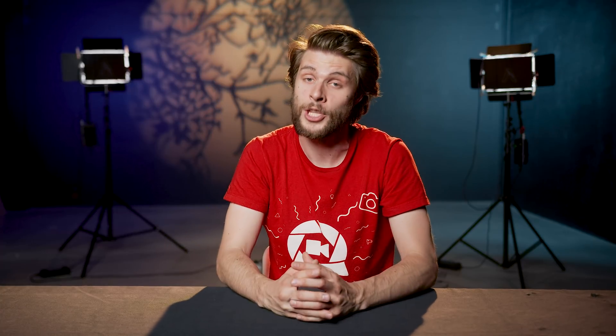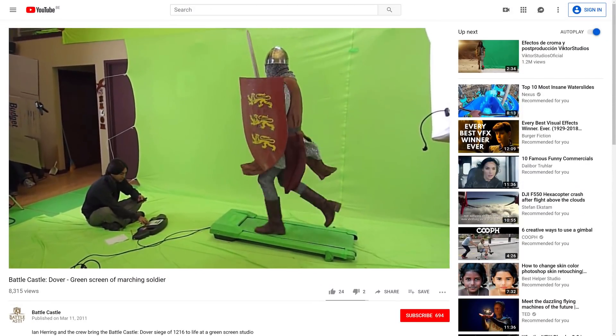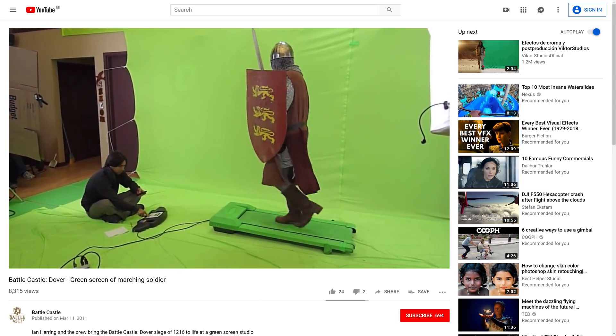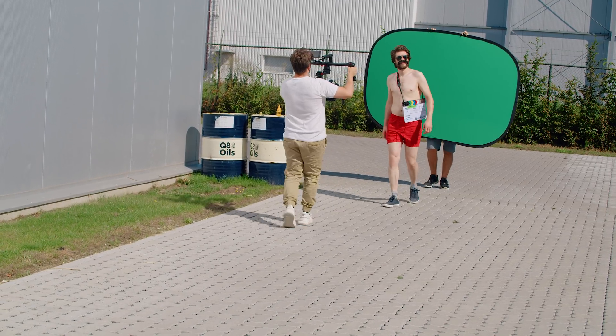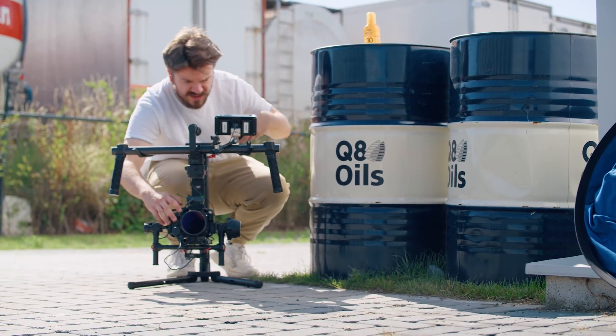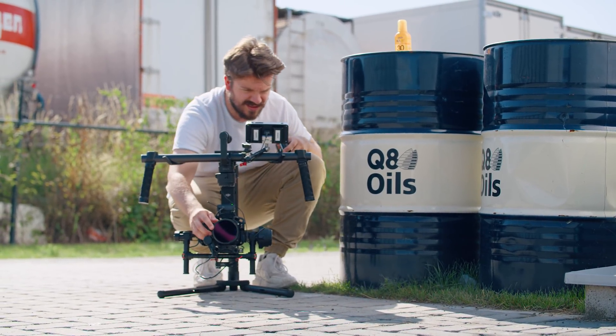If you're swapping yourself with someone walking, you're gonna have to mimic that walk as well. Don't just stand still and walk on the spot, as you'll definitely notice that. You could use a treadmill, which is definitely gonna work and make it easier. But if you don't have that, you'll have to walk and have two guys walk with you holding a green screen.